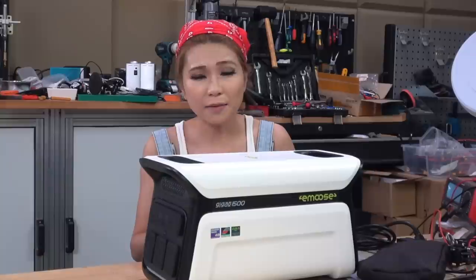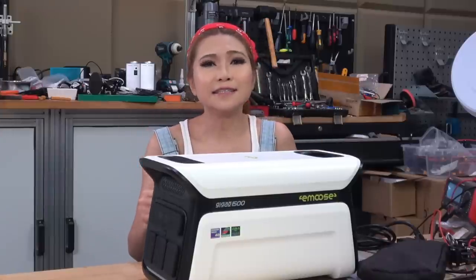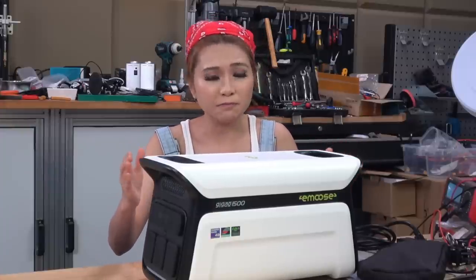The battery itself is 1500Wh at 51.8V. It's a ternary lithium NCM - nickel, cobalt, and manganese - battery. That makes sense in this application since lithium iron phosphate would be heavier for the same amount of stored energy but would allow more charging cycles. Since you want to be able to move it around, the rated 2000 charging cycles should be more than sufficient.